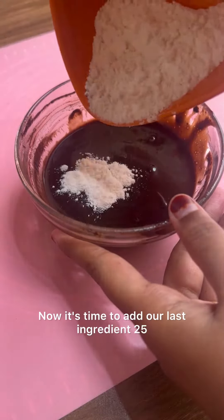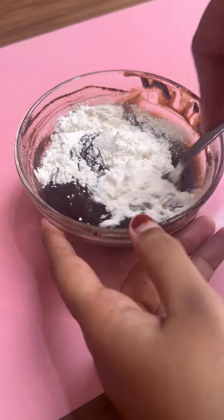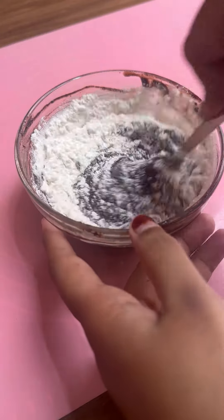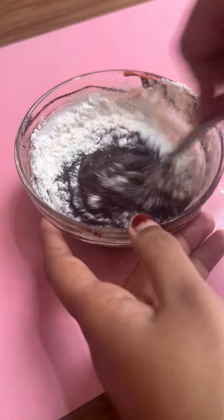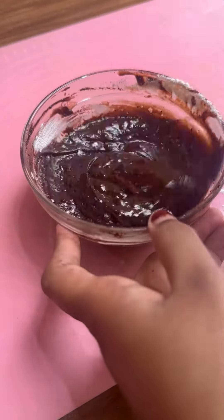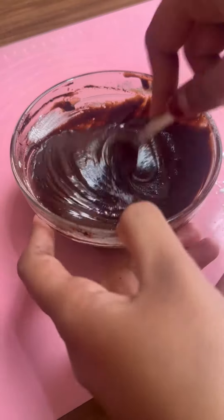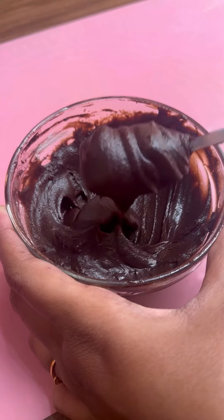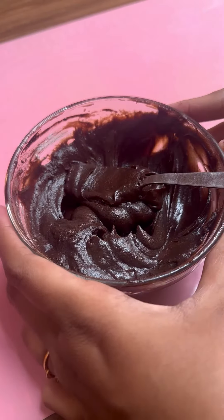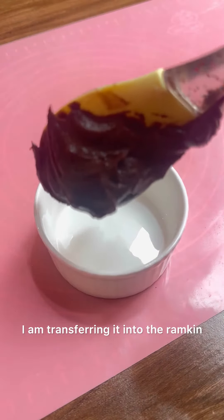Now it's time to add our last ingredient: 25 grams of plain flour. Mix well and bring it to a batter consistency. Since it is a single serving brownie, I am transferring it into the ramekin.